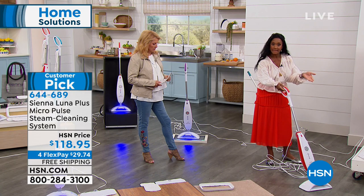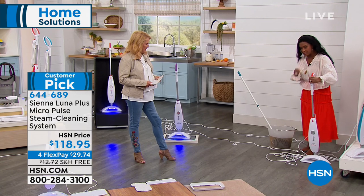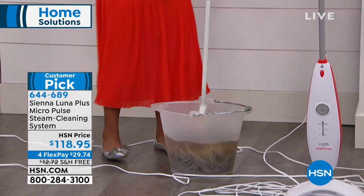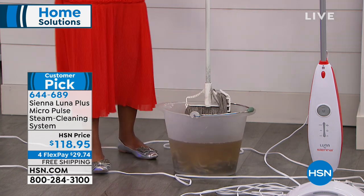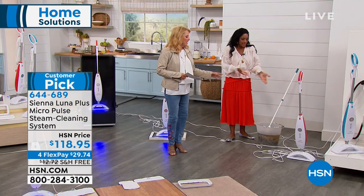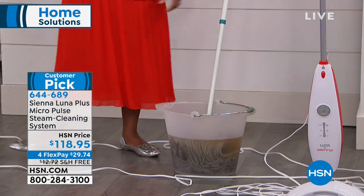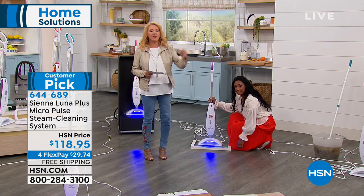It looks good — I could leave this out if I wanted to. Just push it and it reclines, with a nice gummy ergonomic handle. Now, this replaces your mop and bucket. The old-fashioned mop is gross — the water is dirty, the bucket could fall and spill, and you're spreading germs. With steam, it's so hot it's sanitizing, not spreading germs.